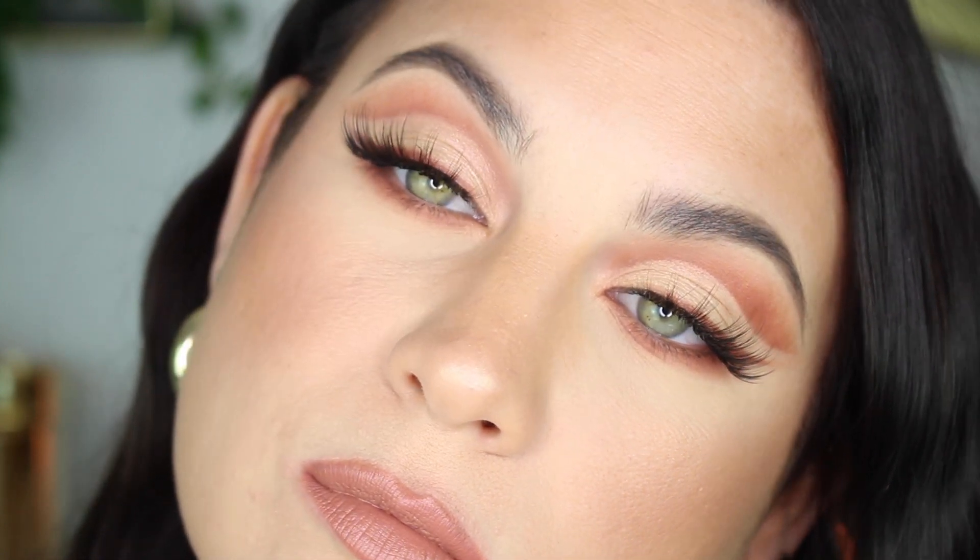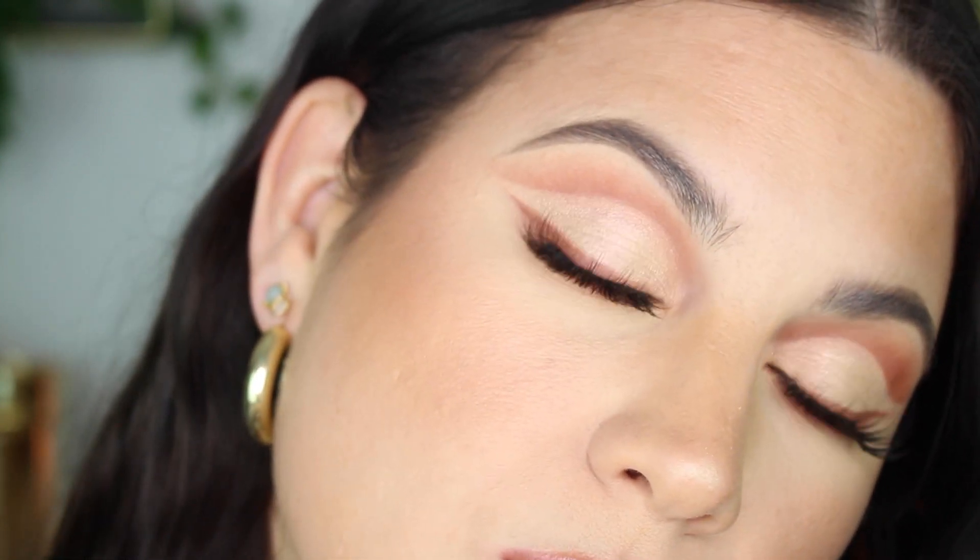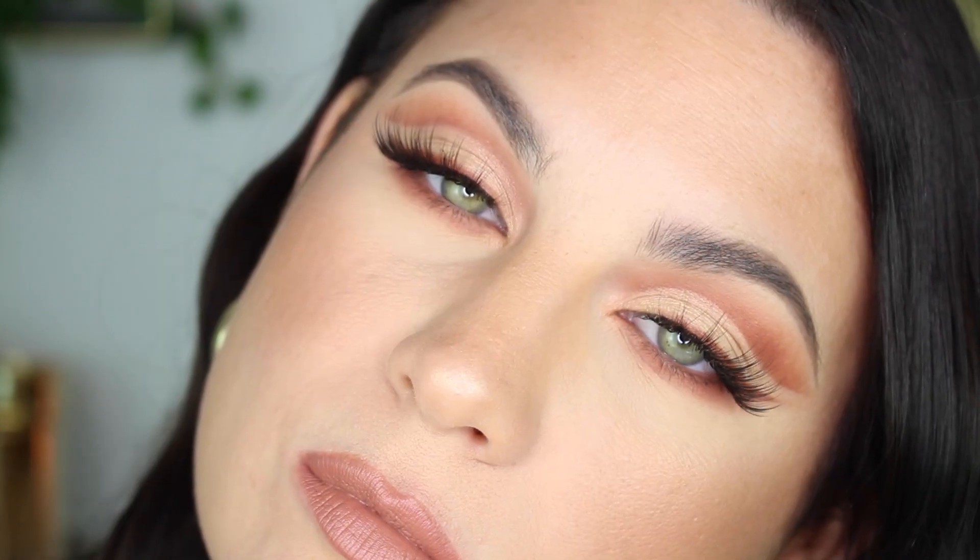Hello everybody and welcome back. Thank you so much for joining me today. I'm going to be doing a super duper easy cut crease eyeshadow look that's also daytime appropriate. I promise this is easy guys, I swear.